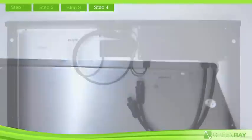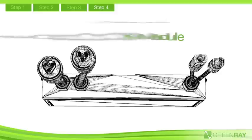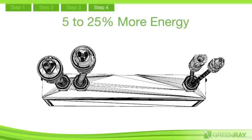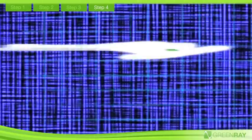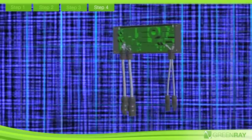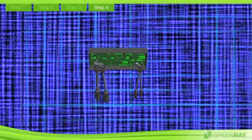GreenRay's microinverter performs three critical functions: converts DC power to high-quality AC for the home or business; maximizes energy production for each AC module, producing 5-25% more energy over the life of the system; and communicates performance data for each module. The most important feature of the microinverter is reliability. GreenRay's innovative microinverter is designed to have the same 25-year life expectancy as the PV module, by eliminating the weak components found in other inverters.